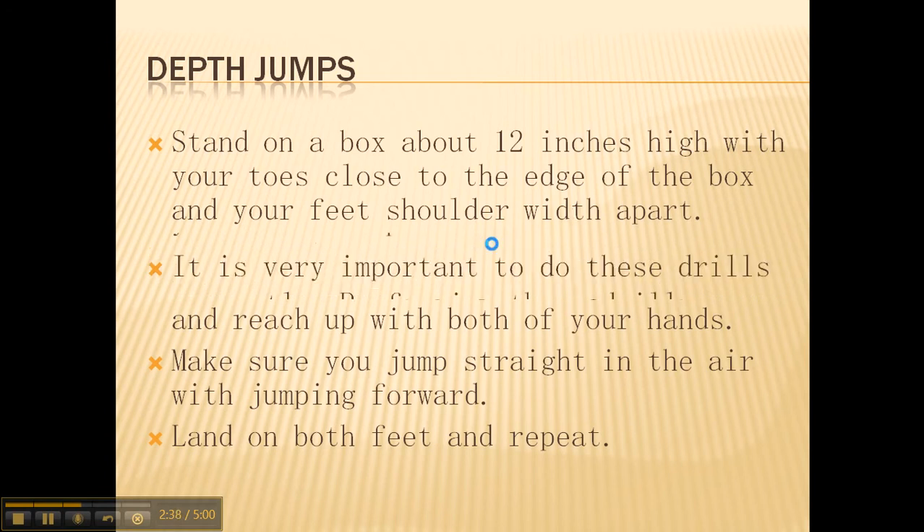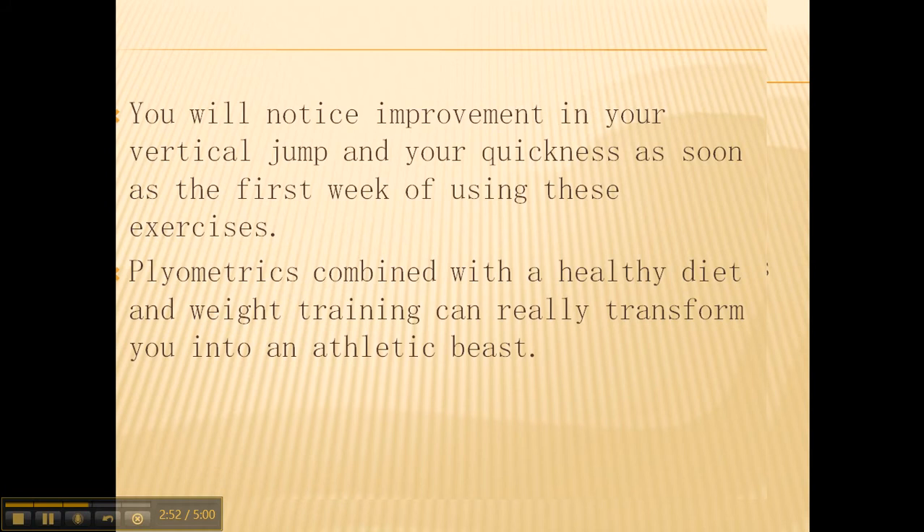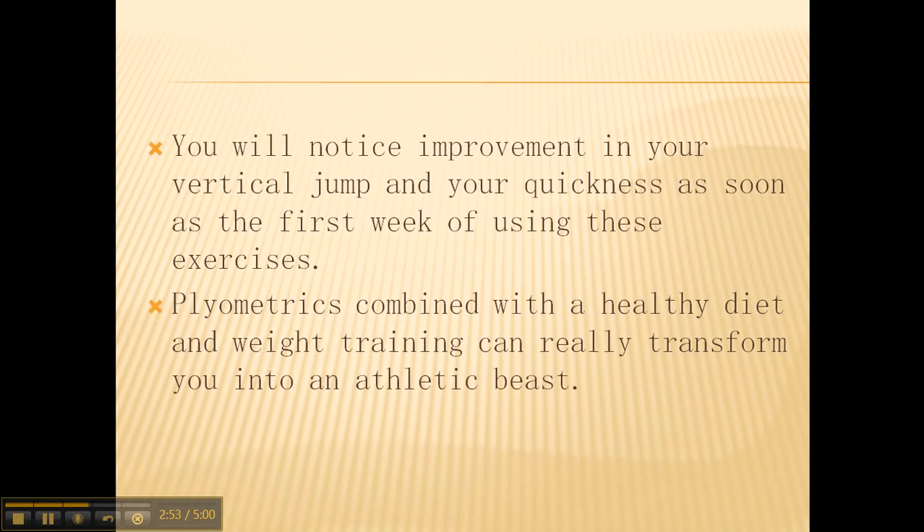These are some of the most effective exercises you can do to improve your athletic performance. It is very important to do these drills correctly, because performing them incorrectly can lead to injury. After using these exercises, you will notice improvement in your vertical jump and your quickness as soon as the first week. Plyometrics combined with a healthy diet and weight training can really transform you into an athletic beast.